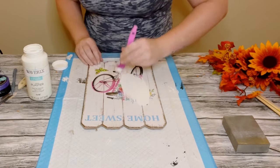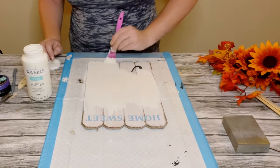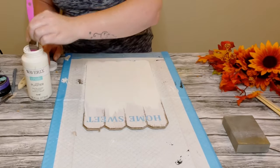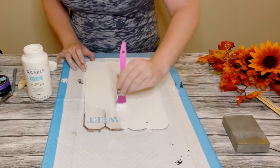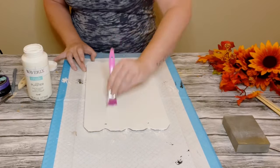I'm using some Waverly chalk paint in the color Plaster and just applying this right on top of the original design. This did end up taking two coats. You want to dry the first coat before going on to the second coat, and then allow that all to completely dry.